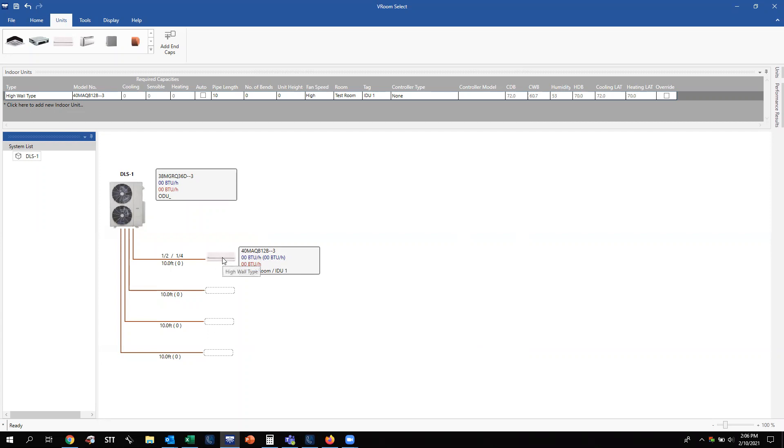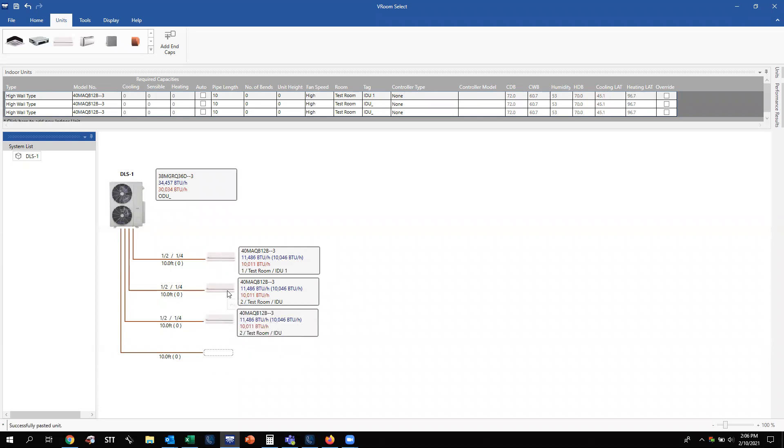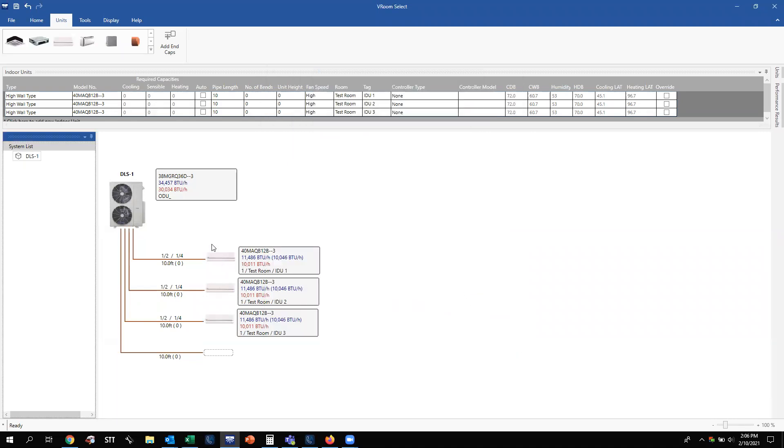Now if you're building a system and you have multiple units of the same tonnage, you don't have to drag and drop every time. If you hover over the unit you just added and right-click, you can copy this unit. Right-click on that empty space, left-click to paste, and there's your other 12,000. Same thing for your last unit — you've got your three 12,000s. When you copy them, it copies the room name but does not copy the indoor unit number. So you need to double-click, change this to indoor unit two, indoor unit three, and so on to make it match the application.